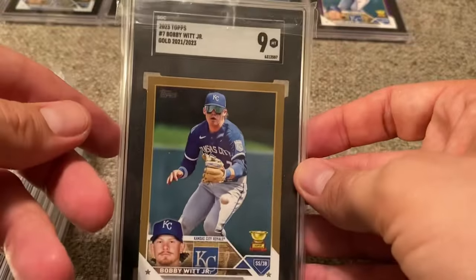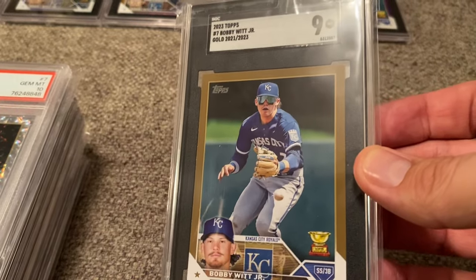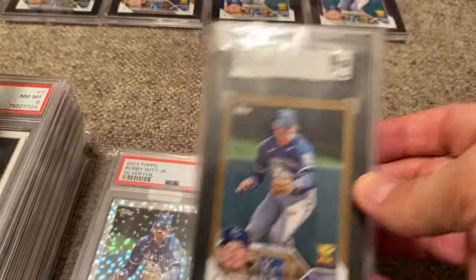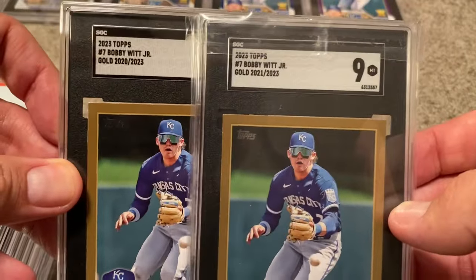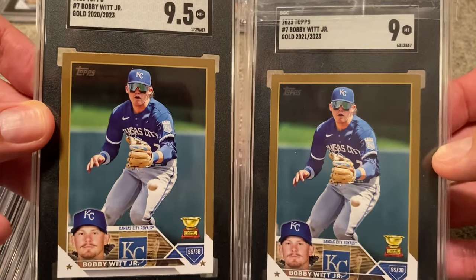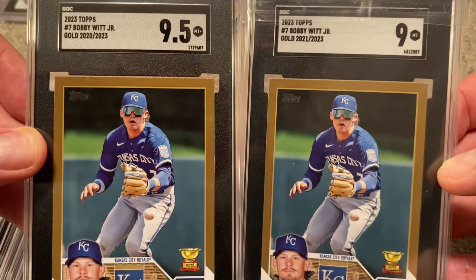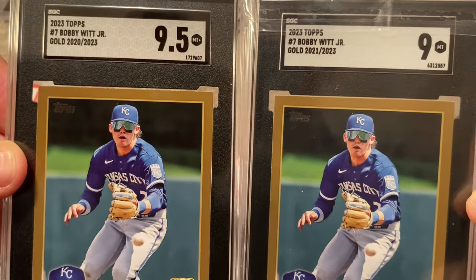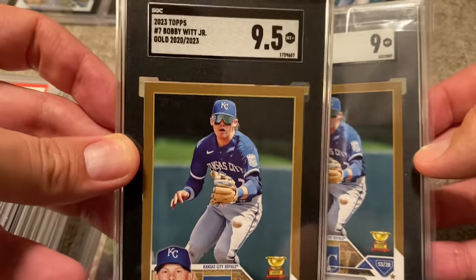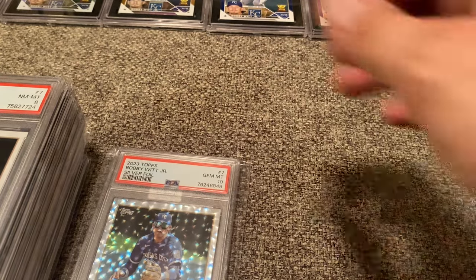Here is the other Gold Parallel, graded at 9. Let me pull the one back that I just showed — here's why I got it graded. I bought both of these off of eBay, and look at the numbers: we've got card number 2020 and card number 2021. So I just thought that was really cool — two successive cards off the print line, 2020 and then 2021 out of 2023. One graded at 9.5, one graded at 9. This is the one that just got graded recently, so I upgraded from a 9 to a 9.5. That was cool.